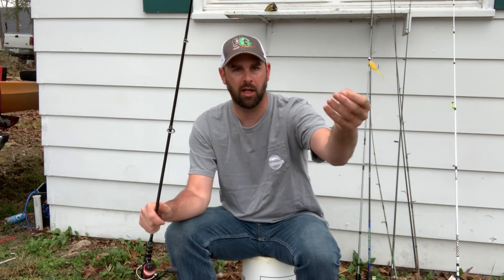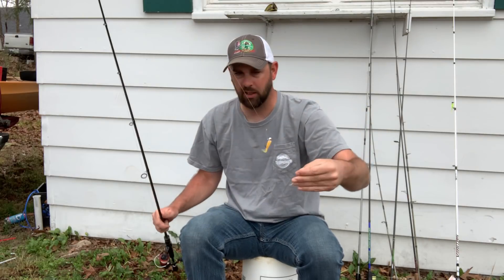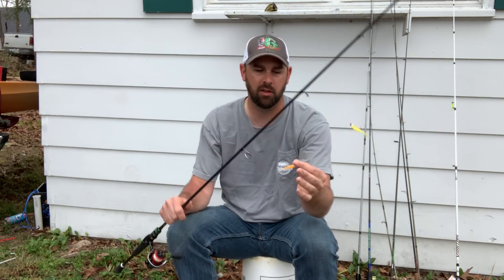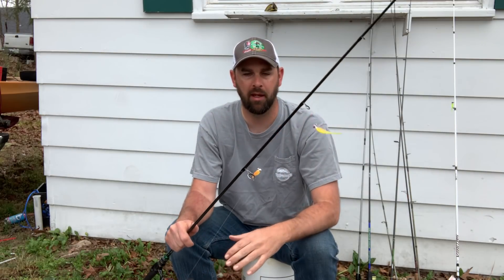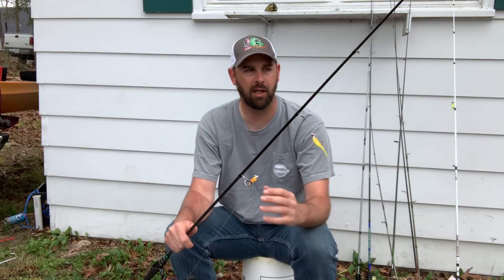It's kind of cool to throw two little lures — you get extra weight and you can throw two different colors. I've got the same color on this one but most of the time I'll throw two different colors. You can also change up the lures and have two different types if you want. This is such a fun setup.